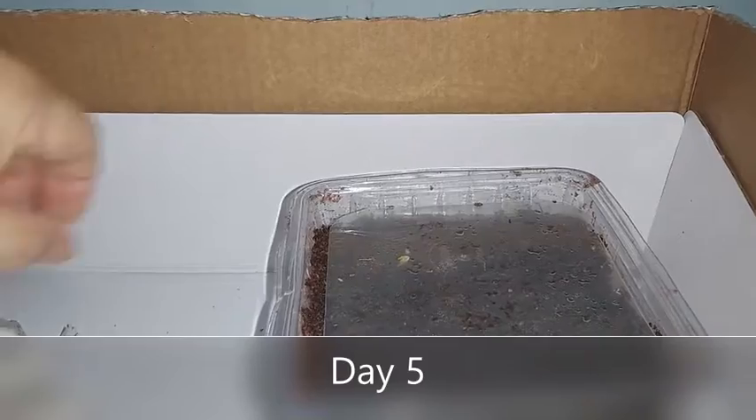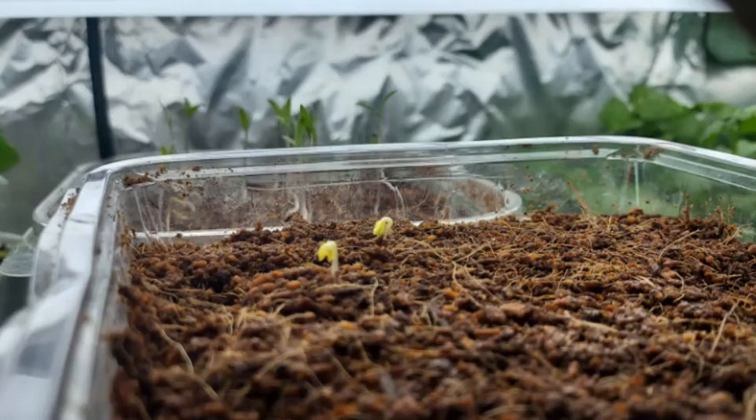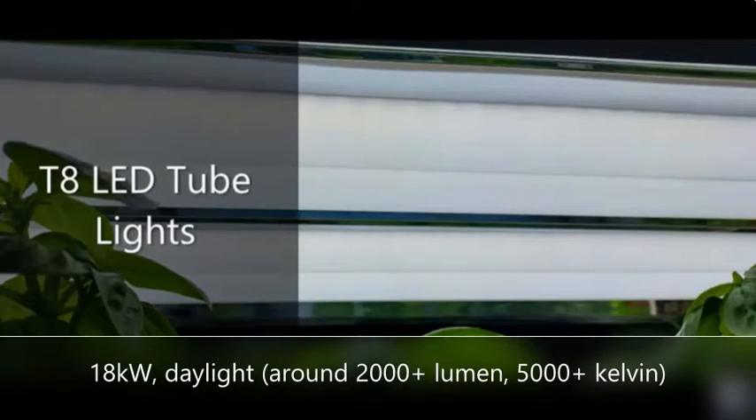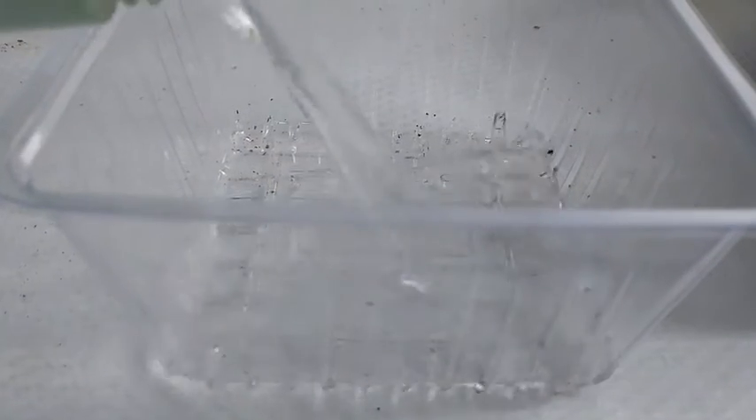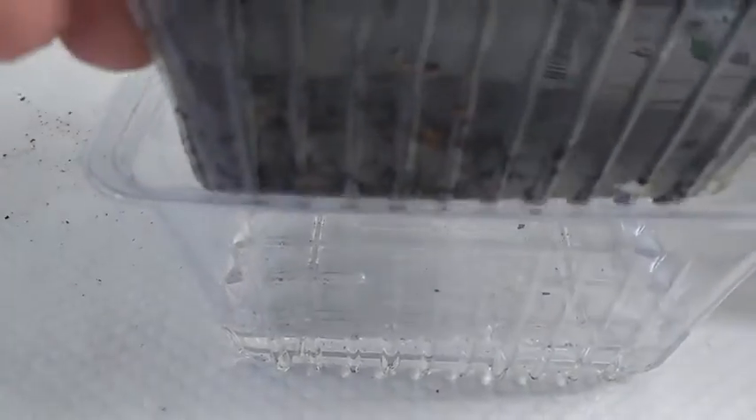On day five, about two buds began to appear, so I place the container under LED lights. The lights I'm using are ordinary LED ceiling lights that are about 18 kilowatts giving out over 2000 lumen and over 5000 kelvin. Bottom feed the seedling with your treated water to keep the coco peat moist — I usually do this every two to three days.